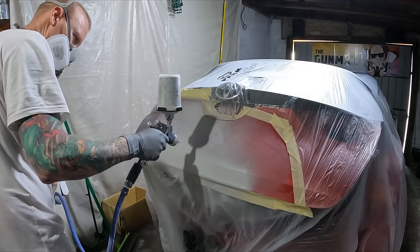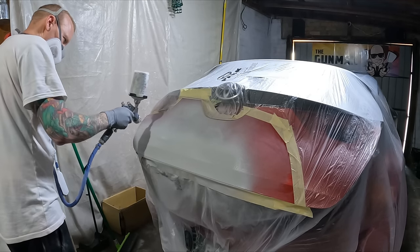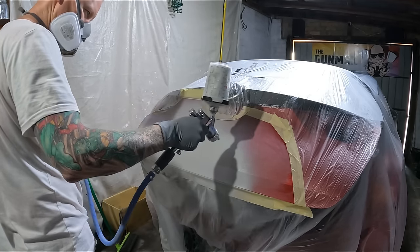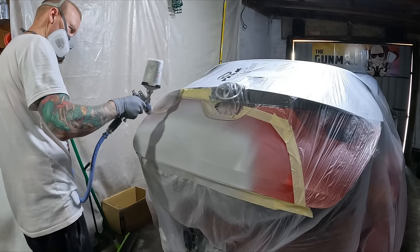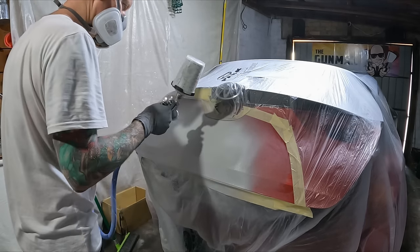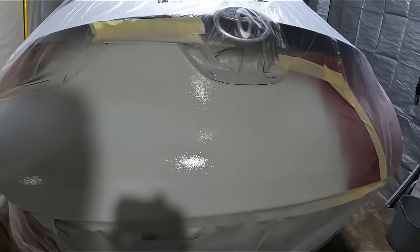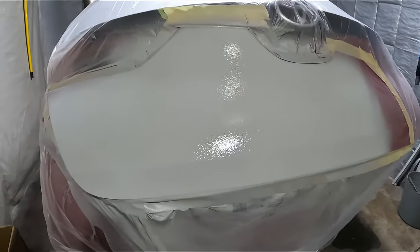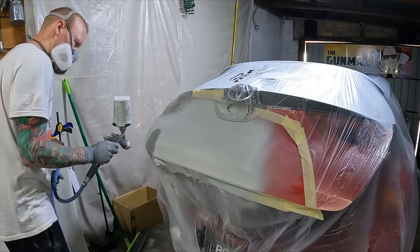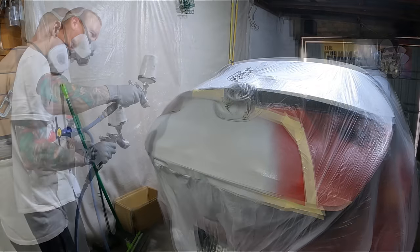That UV body filler also won't shrink back on you because it's a single pack — there are no hardeners in there. It's not like your standard two-pack body fillers where it still cures over time and needs heat to cure up properly. As you can see, there's not even one little pinhole in that entire repair — really really good stuff.